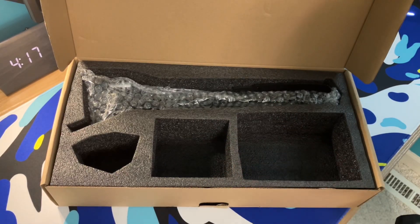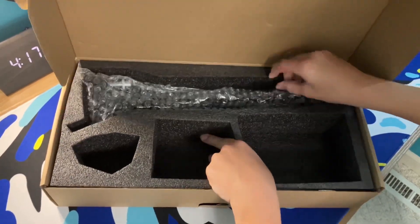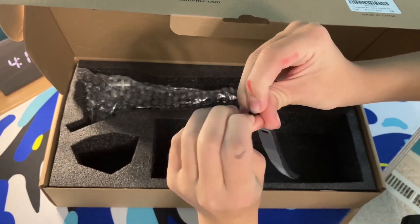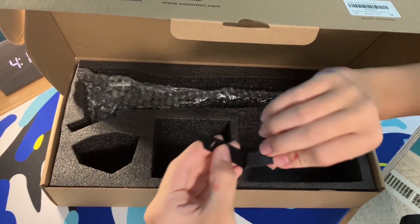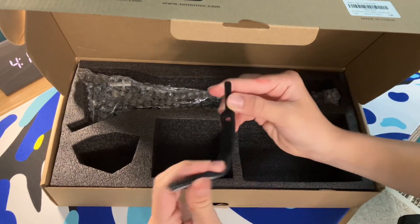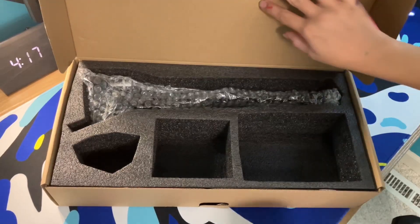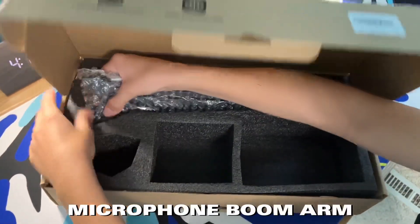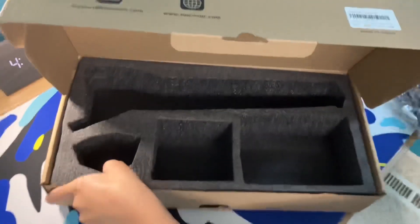Next we've got these velcro things - I'm pretty sure they're for cables. I don't know much about mics but I might be able to use them. Last thing we've got is the actual boom arm.